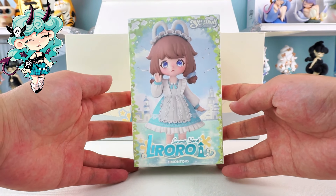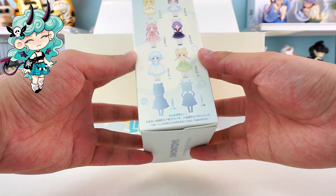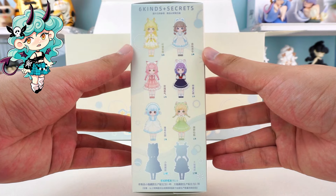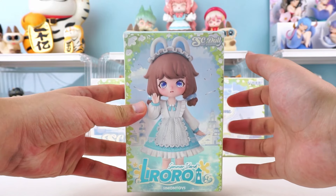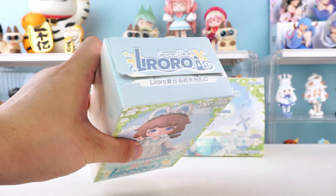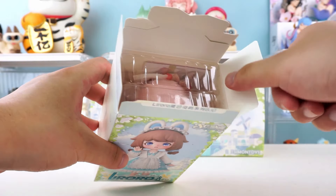First blind box in my hands. They are all so sweet. There are two hidden additions here — I wish I can get one secret. Three left to go. Time to unveil it. Get ready to be surprised by the sweet girl.